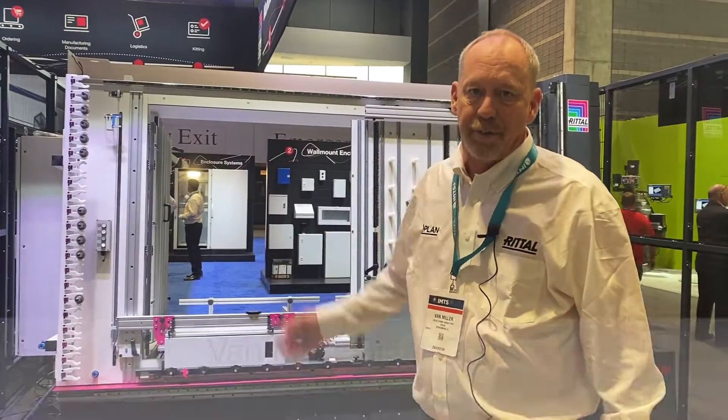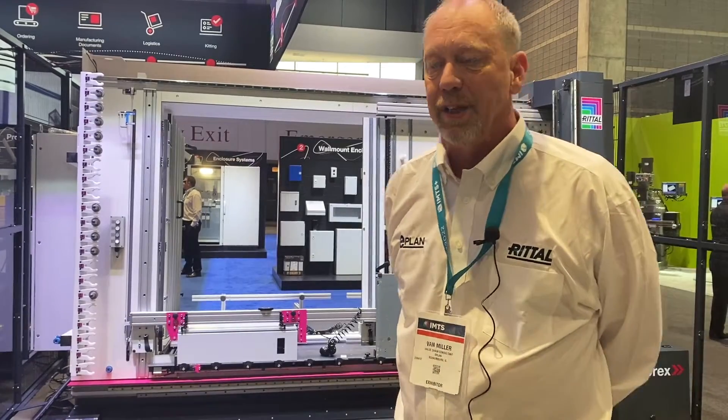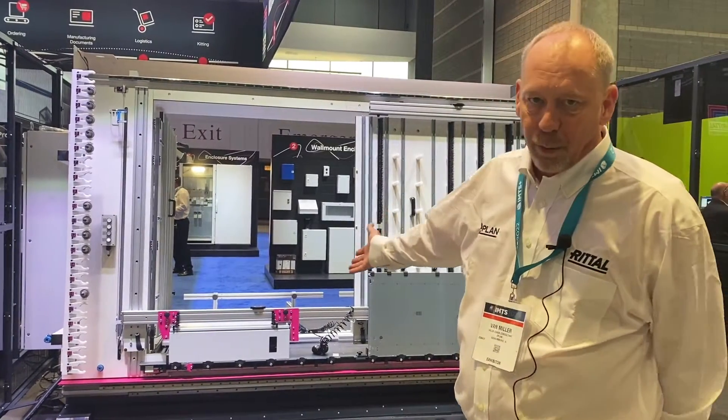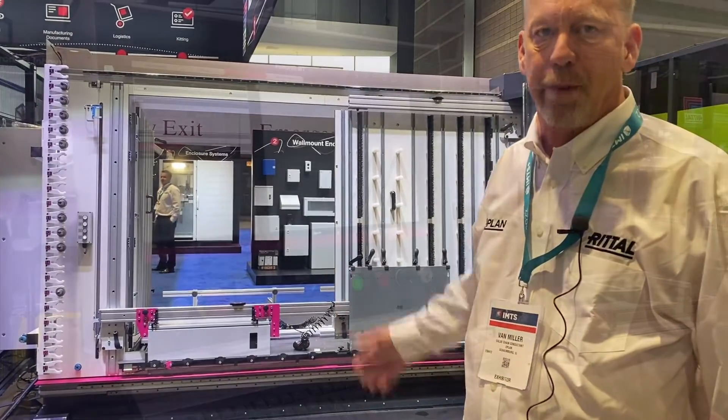This is the Perforex machine, designed specifically for the modification of off-the-shelf control enclosures and mounting panels. As you can see, we have the ability to work on 3D enclosures as well as flat parts like removable doors and mounting panels.